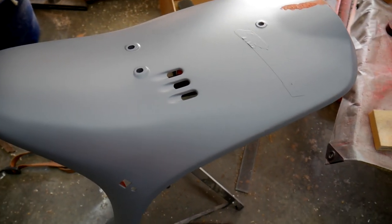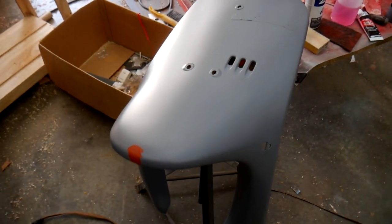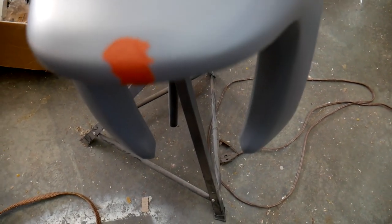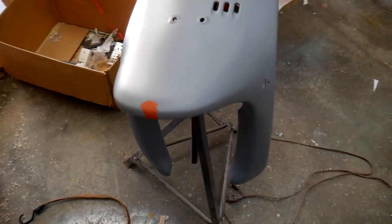After three coats of primer I've pretty much eliminated all the small scratches from sanding. I just applied spot putty on the spots where the cracks have translated through the finish. Once that dries I'll sand it down and get this whole thing sanded to maybe 400 grit to prepare it for the first coat of paint.